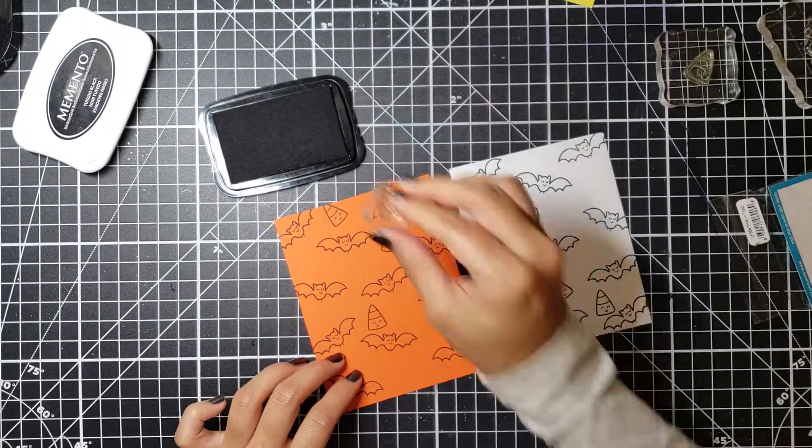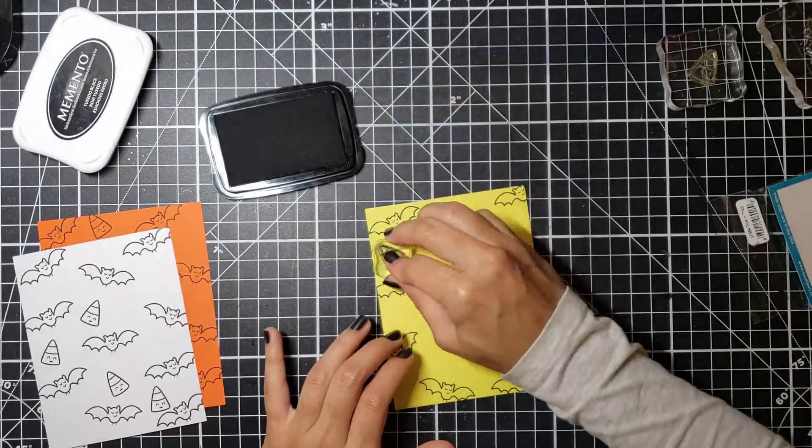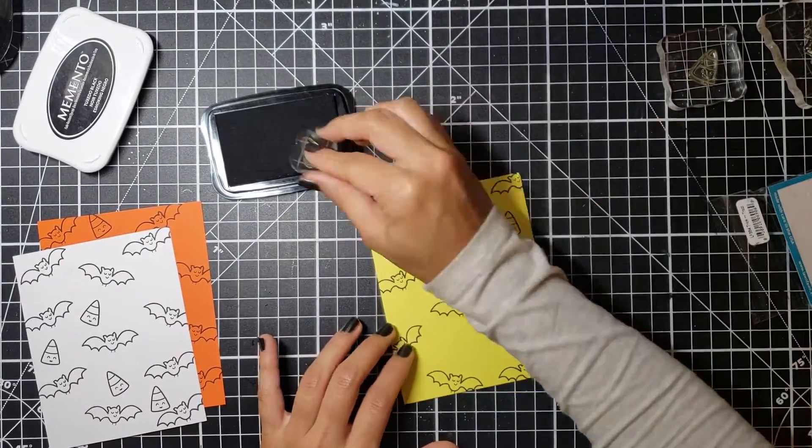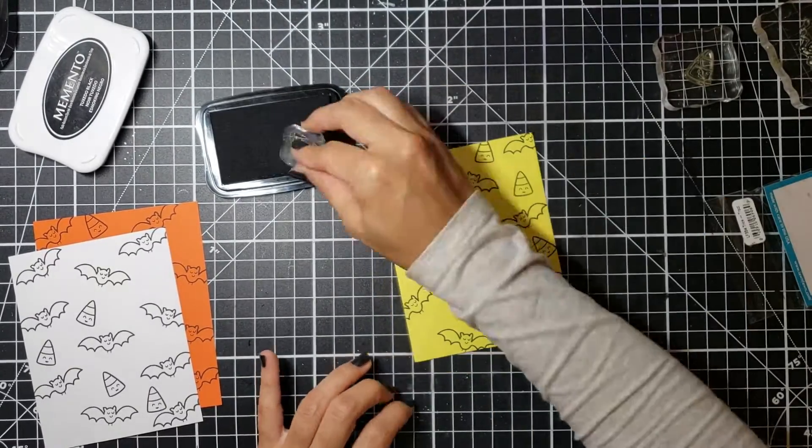I was very inspired by the candy corn in this stamp set. I think it's adorable and very cute, and I want to use the colors as a way to paint the candy corn. I do have to admit that the first time I tried to make these cards off-camera, I painted my candy corns wrong.